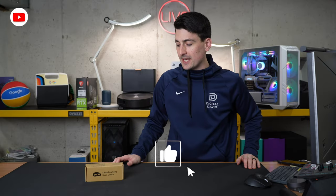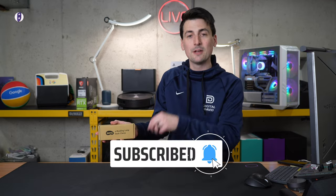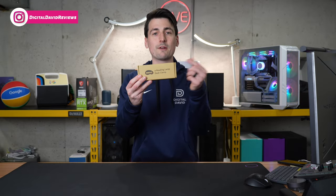Hey everyone, Digital David here. Today in this video I'm going to be checking out the BenQ e-Reading Lamp Desk Clamp. I did receive this product from BenQ, but any opinion expressed in this video is strictly my own. That being said, if you're interested in this product or you want to find out more about it, the link to it will be in the video description.